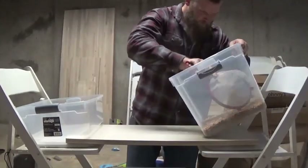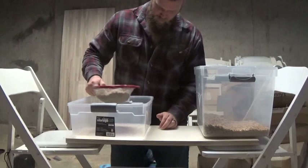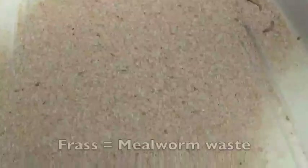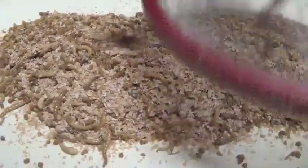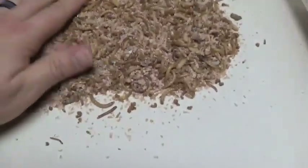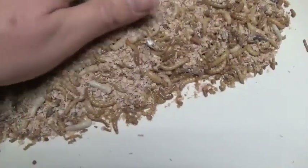Grab a scoop of your mealworms and then sift. What you're going to be left with is the frass — well, frass and a couple little mealworms that end up making their way through. Put those guys back inside. Pour out everything that's left in the sifter, which is your mealworms, pupa, wheat, and your dead worms, and then spread it out. You don't want anything to hide — this lets you see everything at a glance.